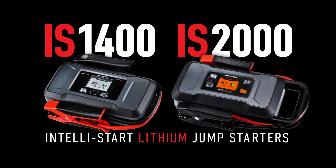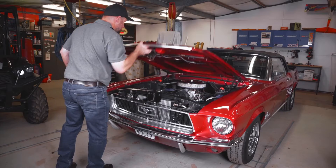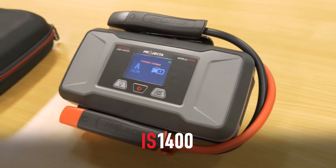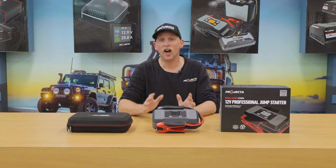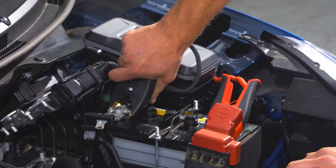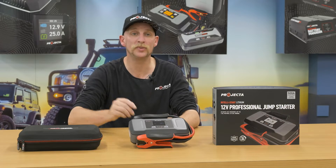So why have we made these two? The IS 1400 is ideal for the pro user who has all the toys. It fills the gap between the IS 1220 and the IS 1500. With more power than the IS 1220, the IS 1400 will start any passenger car or 4x4, and it has a full-color screen that safely takes the user step-by-step through jump starting their vehicle.